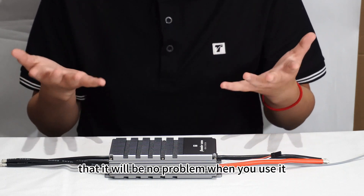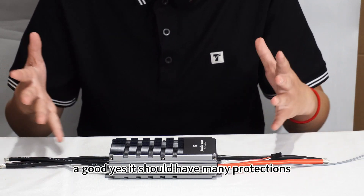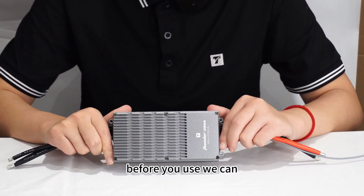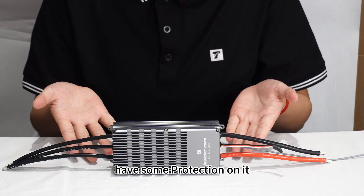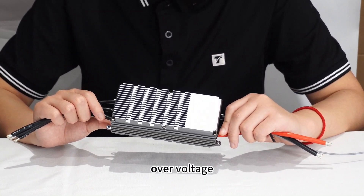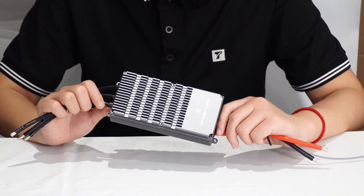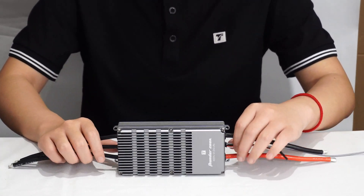All components are strictly selected and tested, and we performed full load tests to make sure there are no problems during use. A good ESC should have many protections. We have power-on protection, over-voltage protection, over-current protection, over-temperature protection, and signal loss protection, and more.